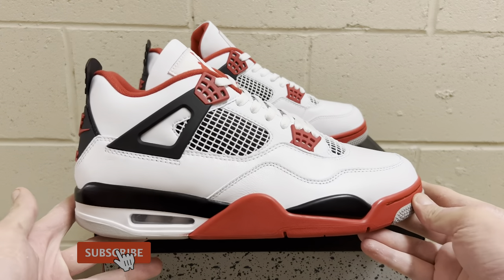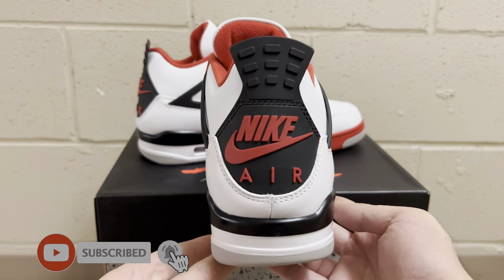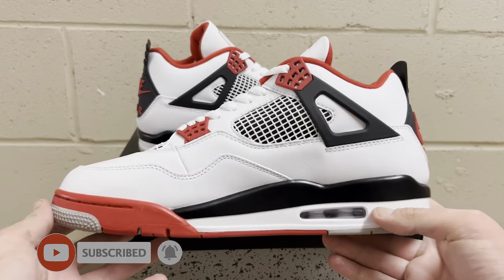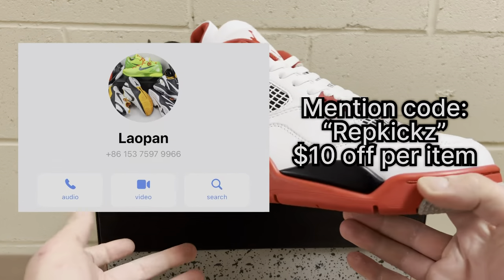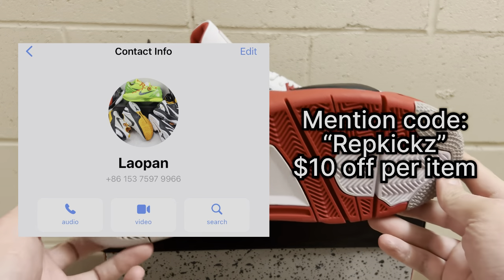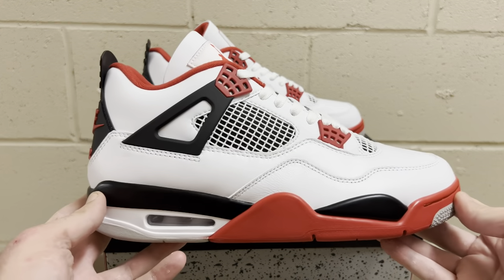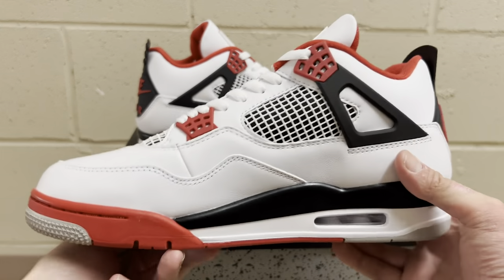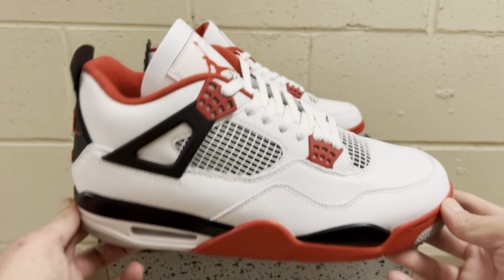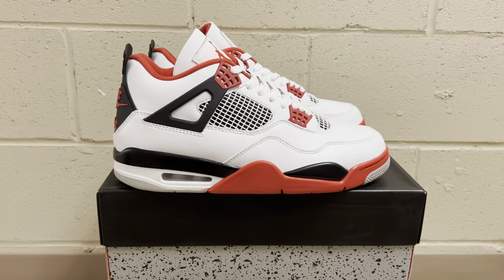What is good guys, Rep Kicks here. We're back at it again with another Jordan 4 for you. This is from a seller that I just started using — really great seller. The QC was incredible, I got it in only two days, shipping came in five days after that, which is super fast. I was told this is LJR batch and I think it is, so let's stop chatting and get right into it.